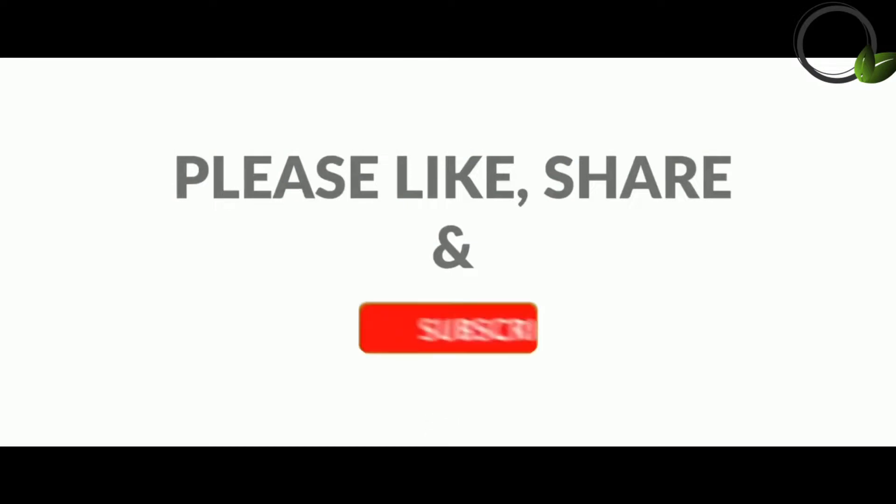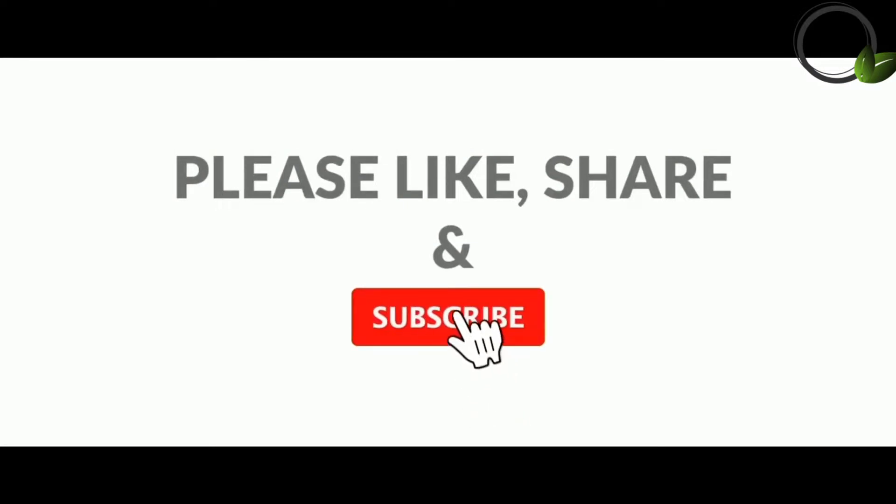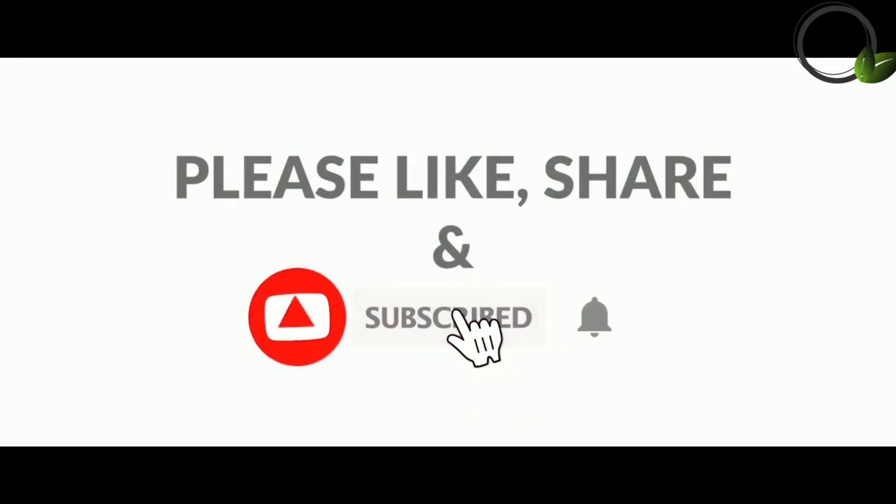Please like and subscribe to the channel. Please click the bell icon on the right side.